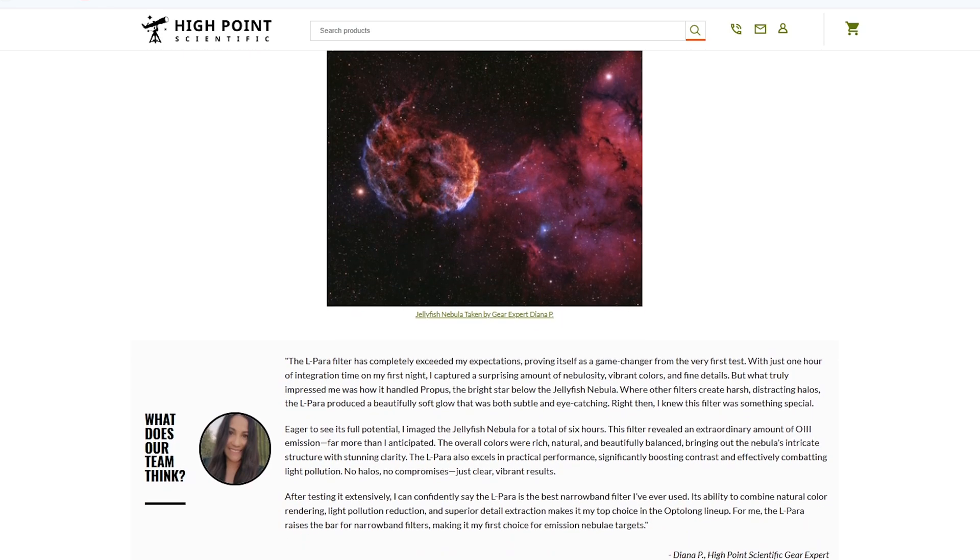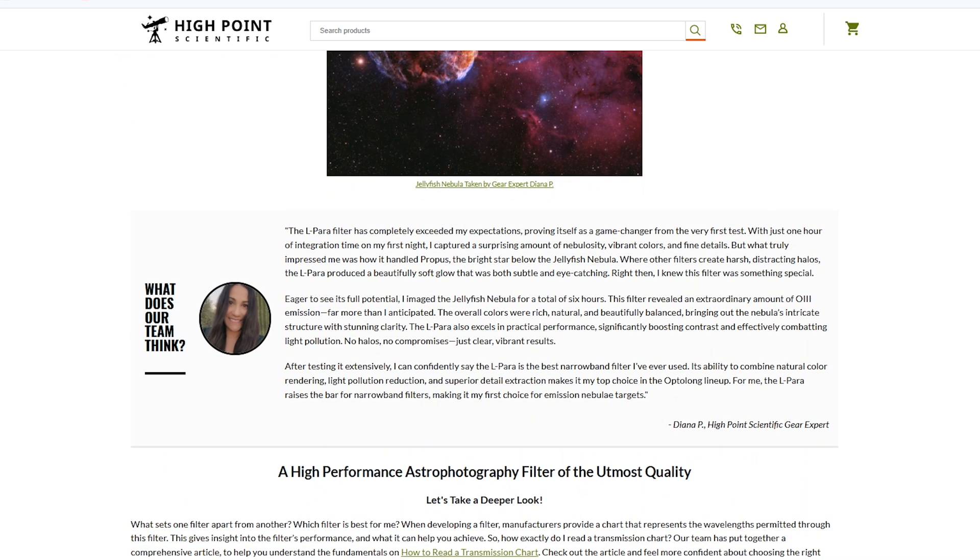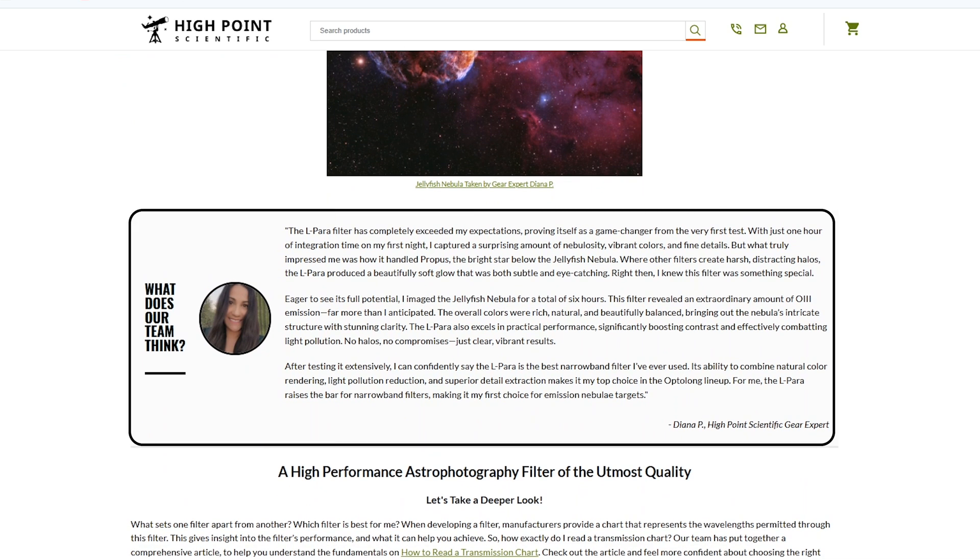If you are interested in reading more about Diana's full experience, you can go to the product page which we've linked below in the description. Go to the middle of the page for our breakout feature and you can read Diana's full thoughts and feelings on the L-Para filter there. As mentioned, this filter works with focal ratio systems as fast as F2, so Diana and I will be testing it on a high-focal-ratio imaging system like the Celestron RASA or the Hyperstar. If you don't want to miss that video and other product reviews and news here at High Point, make sure you like and subscribe to our YouTube channel. I am Teagan with High Point — thank you so much for staying tuned, and clear skies.